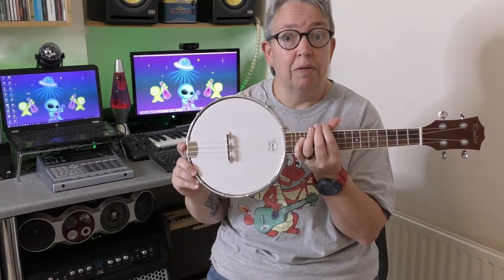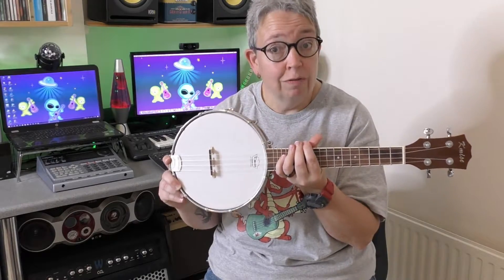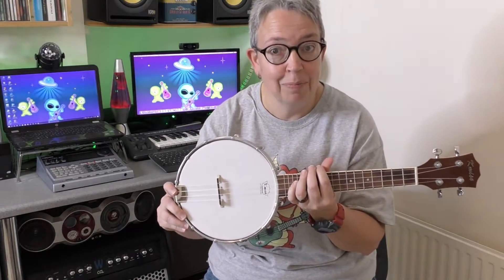I bought this one about four years ago and I bought two more for school a couple of years ago, so this isn't the only Kemise banjalele that I've played and set up.